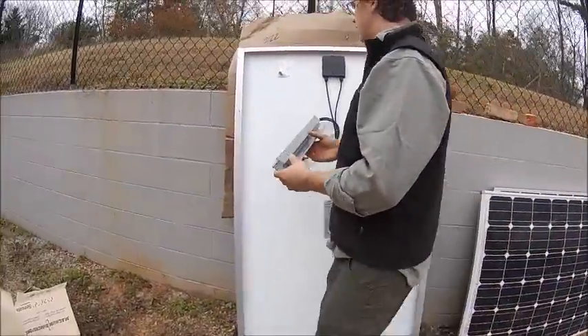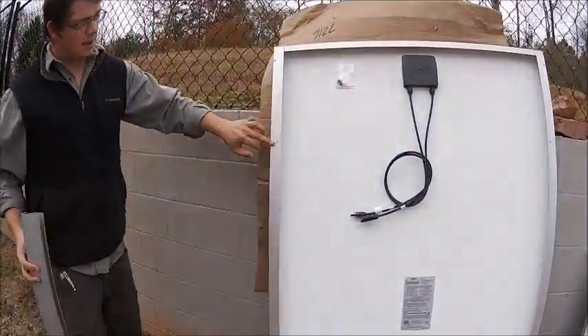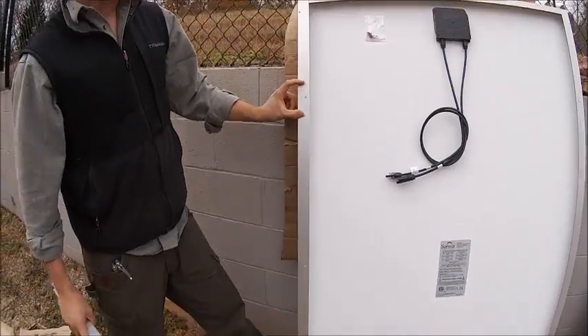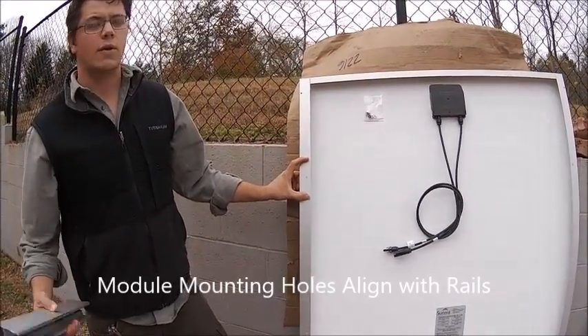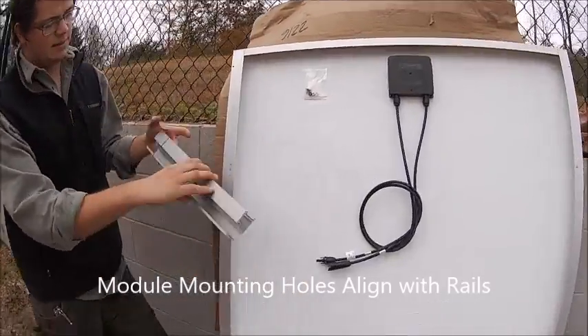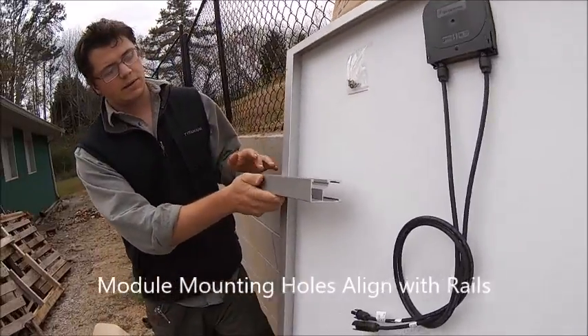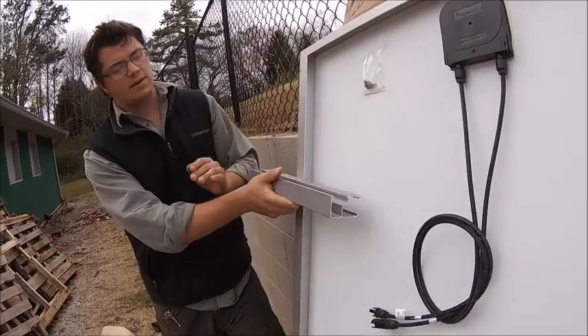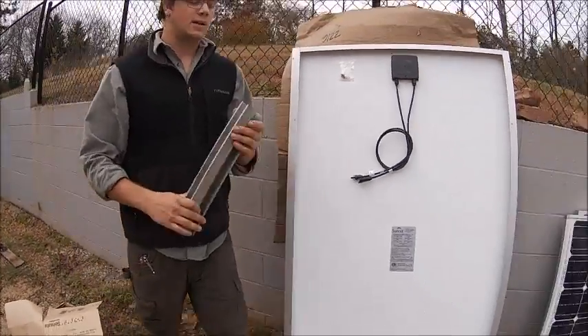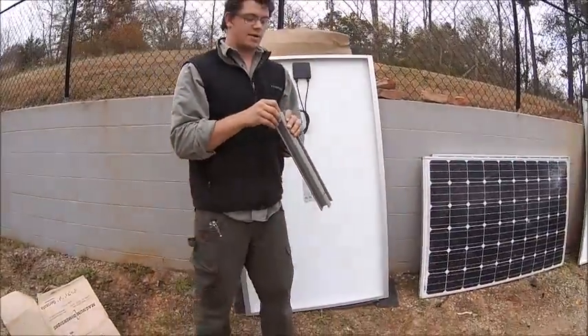Here's a piece of scrap racking — we're talking about the module mounting holes. The specs will give you a tolerance for where that rail should go. If you were to mount this, the rail would go perpendicular to the long edge, and then the feet would attach to the roof. I've got it backwards here, but next video we'll maybe talk about racking.